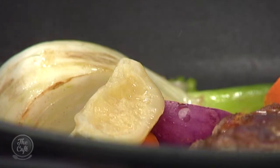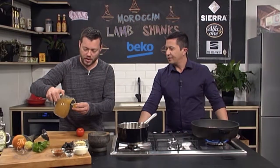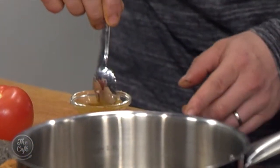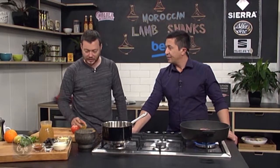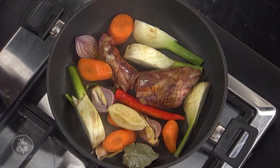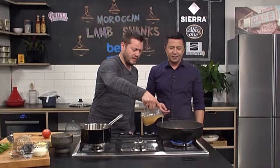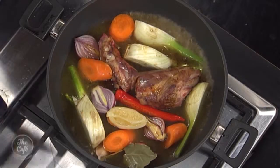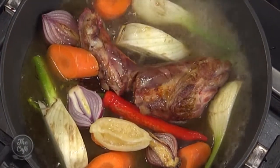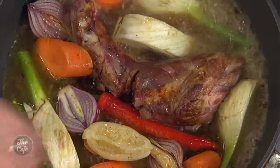I've got a little bit of saffron here and some hot stock — hot is better so it leaches out. Pop that in with a little bit more stock and even a little bit of water, but you don't need too much. Bring it to the boil, give it a little bit of seasoning, put the lid on, and slowly cook it for about two to two and a half hours until it's nice and tender. This is the perfect dish to make over the weekend.